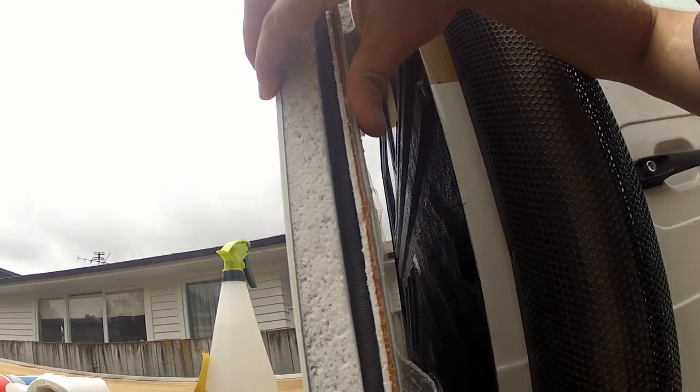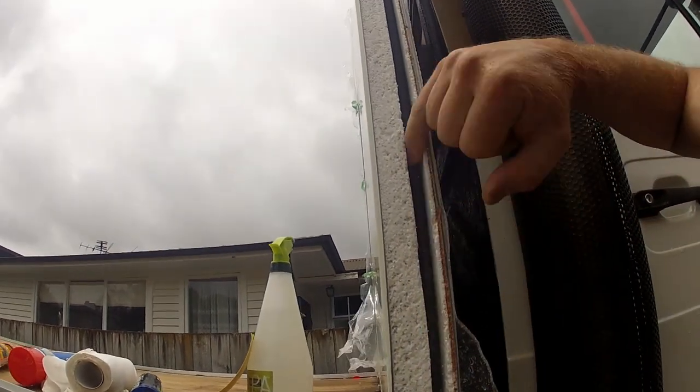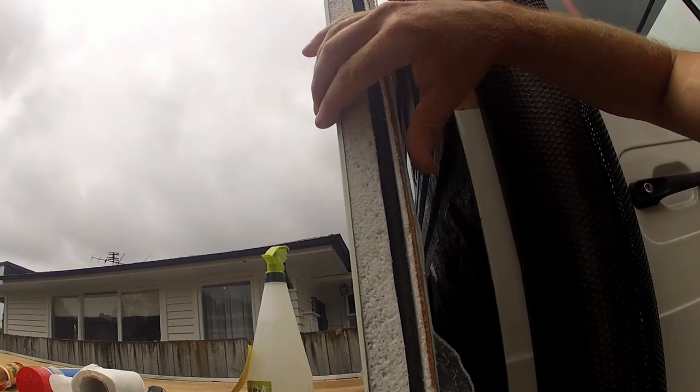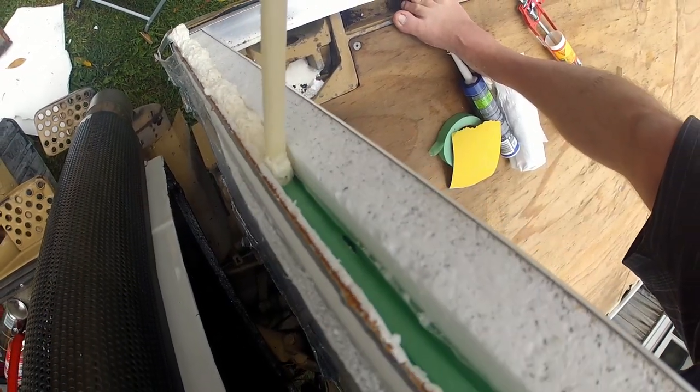In each of the corners I've put tie rods. I don't trust the glue that much, so I've decided to put steel tie rods in every corner to hold the whole thing together in case there is a glue failure.